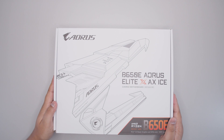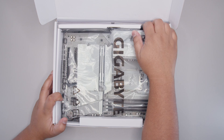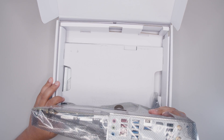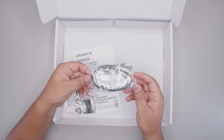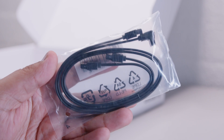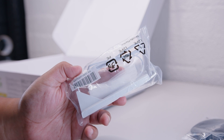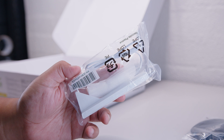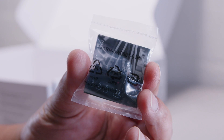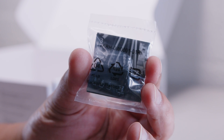All right, here it is ladies and gents — the Gigabyte B650E Aorus Elite AX Ice. Let's get that motherboard out so we can take a bit of a closer look at everything that comes with this board, and spoiler alert, it's really not a lot. First of all we've got the SATA cables for your 2.5 inch SSDs or your spinning rust drives — I can see that these are going to be phased out in the next couple years. There's also the Wi-Fi antenna for the built-in Wi-Fi 6E that comes with this motherboard, as well as the G connector for plugging in all your front panel wires into a single block for your motherboard.